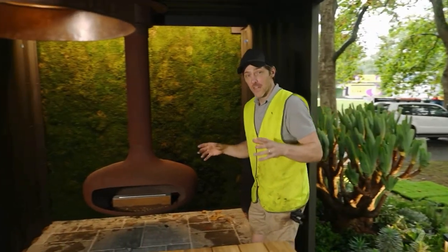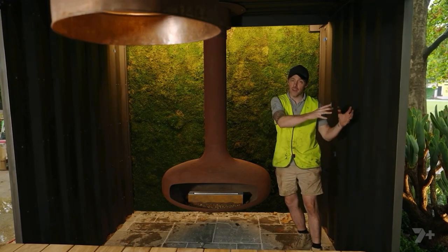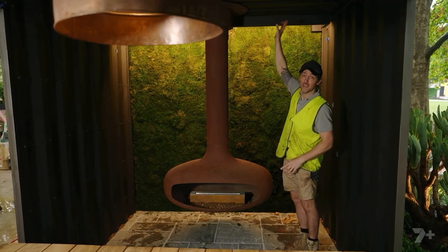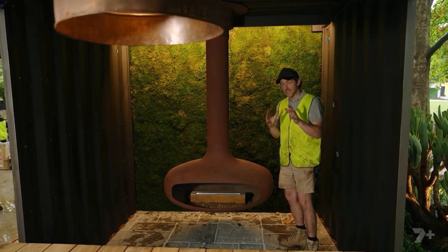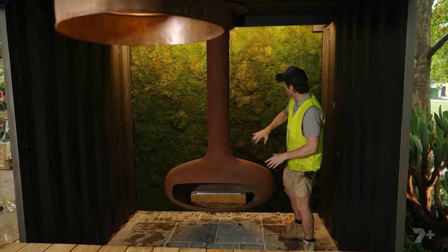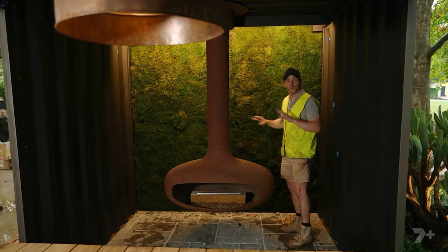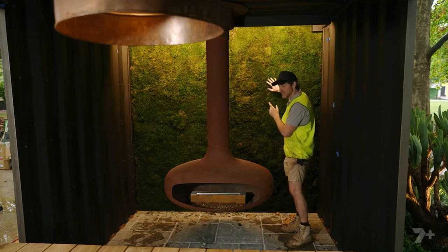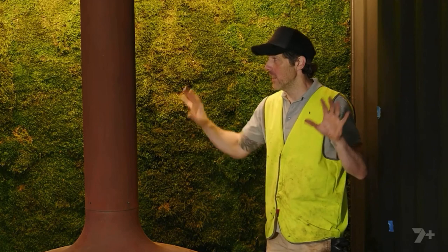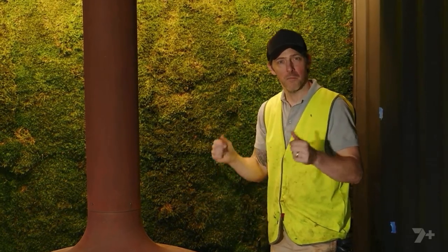The inside of these containers are certainly looking different from the last time you saw them — a much more muted affair compared to the riot of planting outside. They are painted matte black inside, which is quite dark, but what that does is really show off the sculptural feature of this hanging ethanol fireplace. Behind it is the petrified moss wall. You would think you'd need to spray this with water, but that actually damages it — the thing that preserves this is salt water. I've been really simple in this container: black walls, green backdrop, fireplace. The simple things make the most impact.